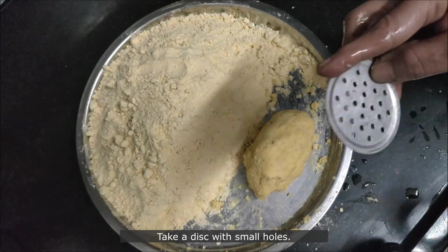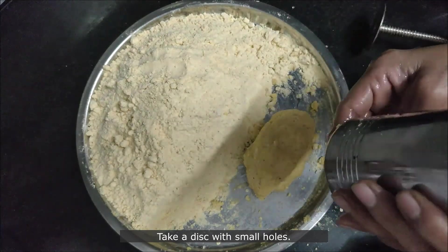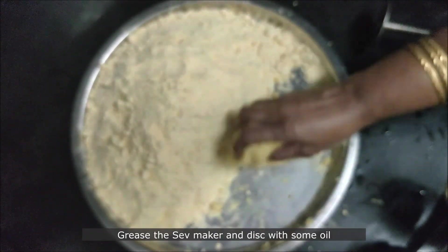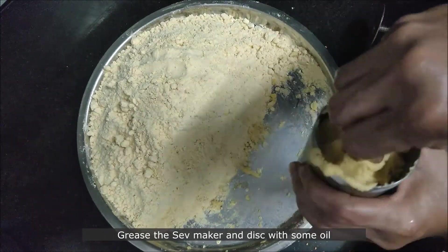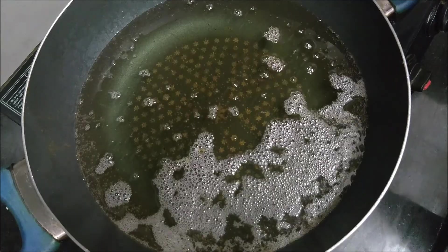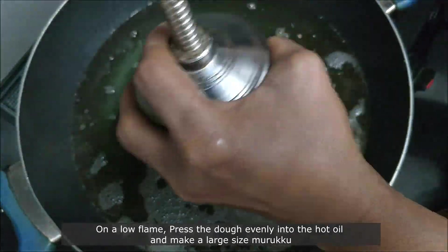Take a disc with small holes, apply some oil, and place it in the sev maker. Also grease the sev maker with some oil. Place the prepared dough into the sev maker and then seal the machine.